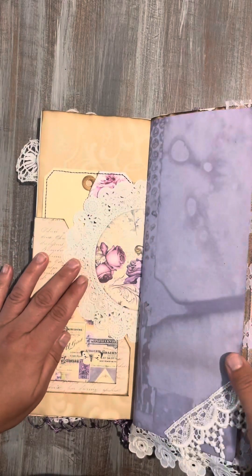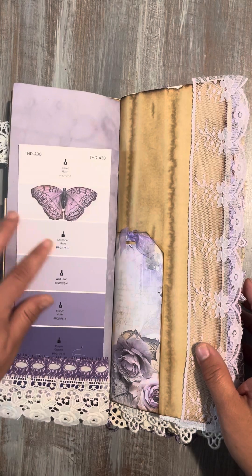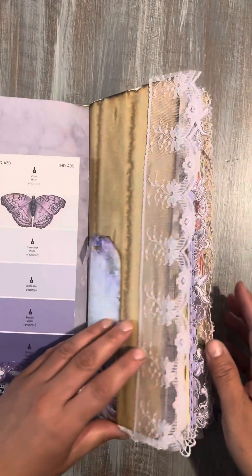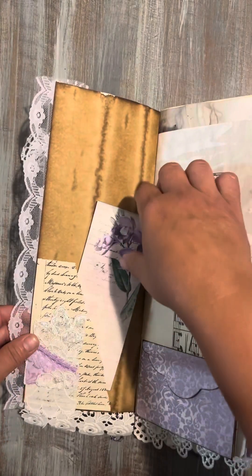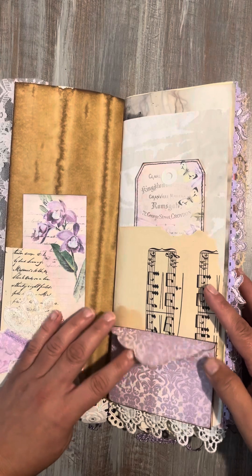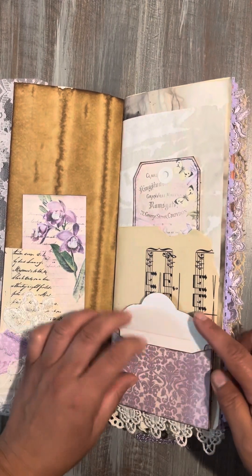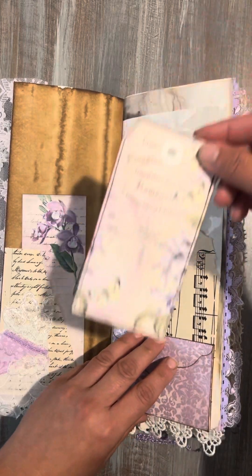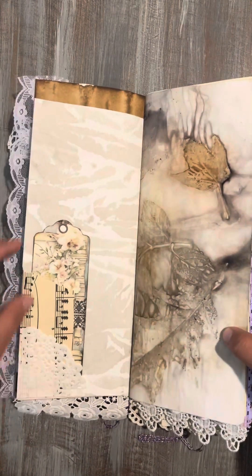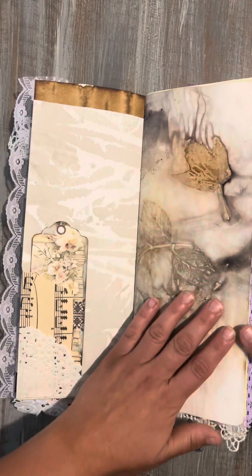This cute little doily and then just some little lace pieces and a paint card, another pocket here, and this cute little envelope that opens up like this so you could journal on the inside of her, and then this little tag, another little tag, and eco-dyed papers that I made a while ago.